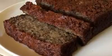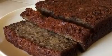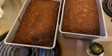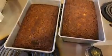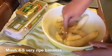Hey everybody, welcome back to the channel. Today I am making banana bread and I'm going to show you my favorite way to make it. It's super moist and nutty, so delicious. So let's get started — first smash up about four to five bananas.